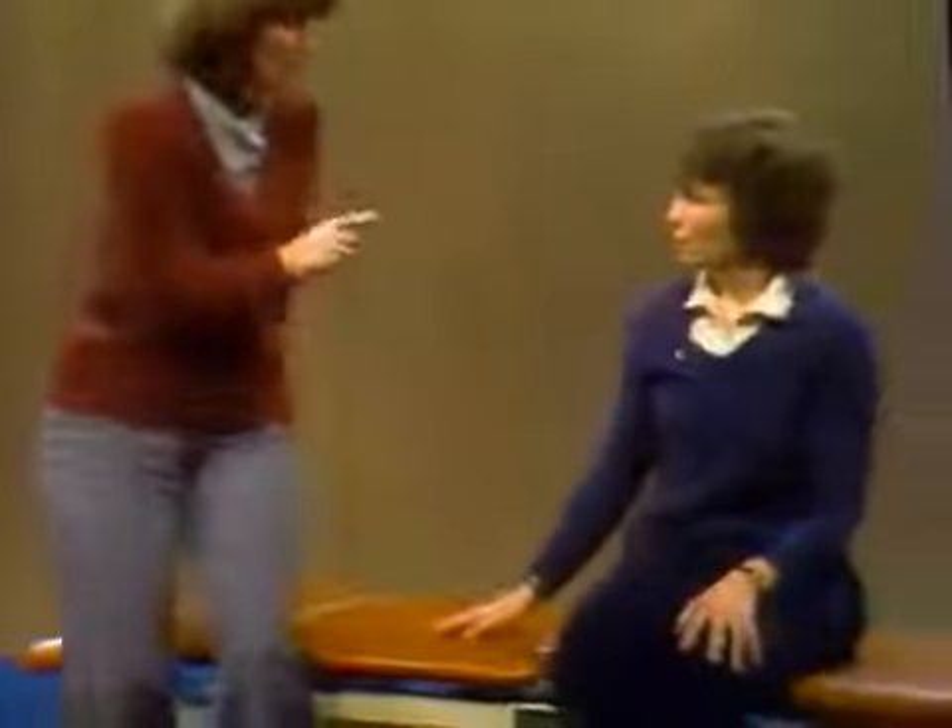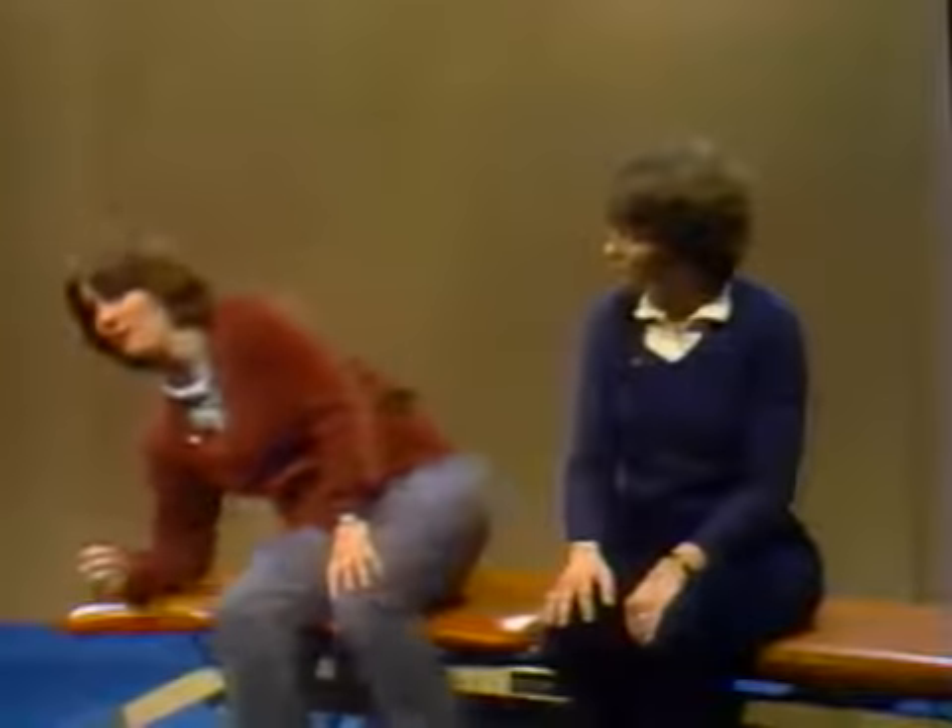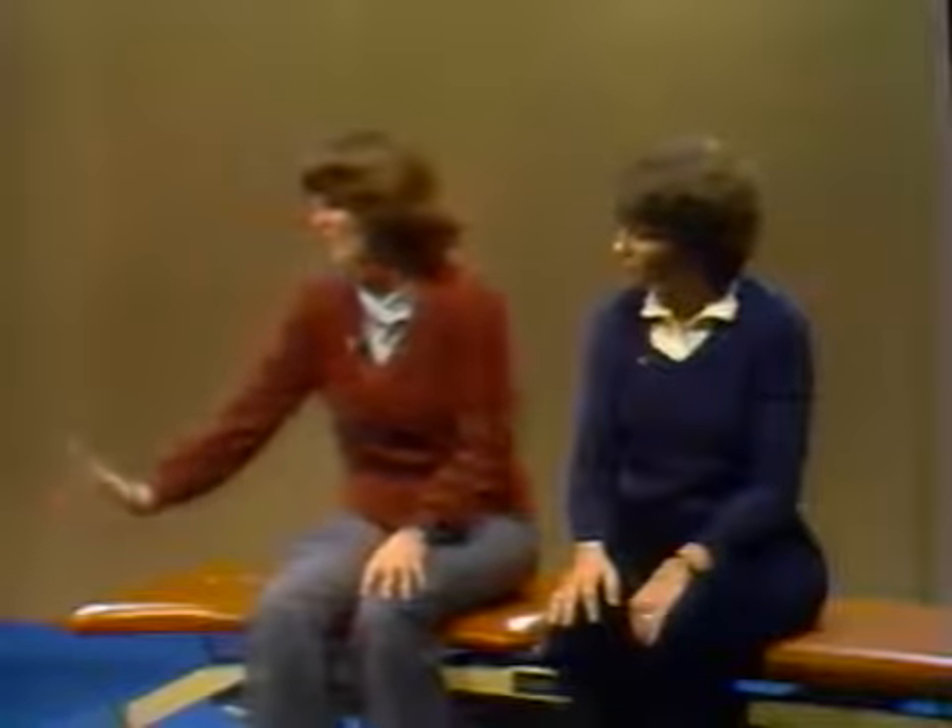Now let's talk briefly about shoulder pain. I would not put someone with a shoulder-hand syndrome and a swollen wrist into this position, because you can cause problems there. If I want to do weight-bearing over onto the hemi side, I can do it on a forearm. But I am not going to put a wrist into hyperextension if they have pain and swelling there.